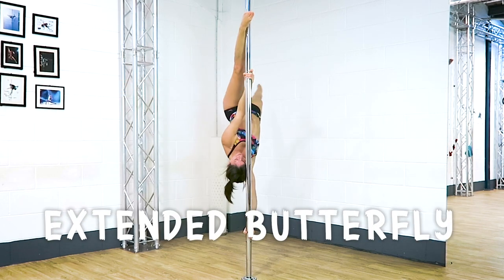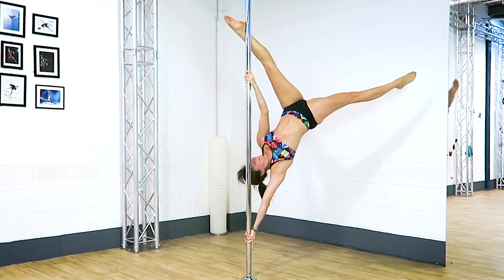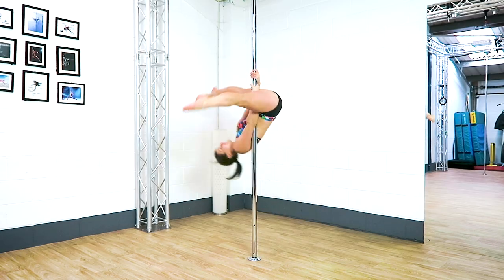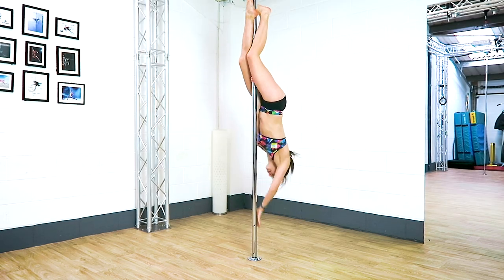Three tips for your extended butterfly. Make sure you have a really strong butterfly before trying this one, and hopefully these tips will help you nail your extended butterfly.